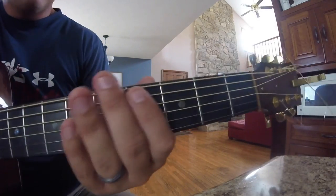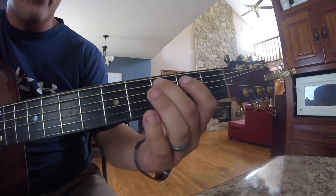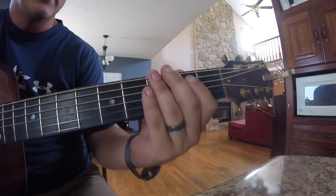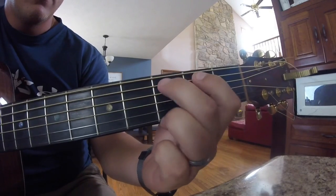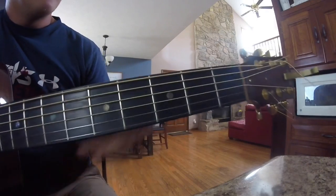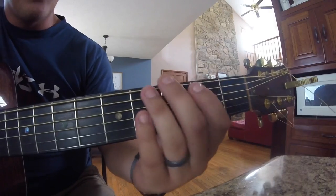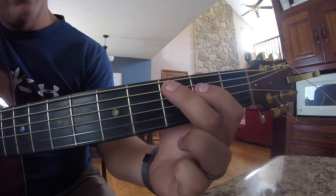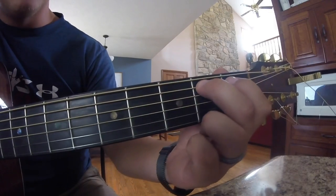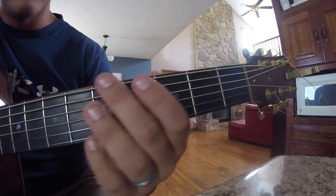What we're going to do is we're going to hit that top string twice and then on the A string we're going to go 2-3, and that's going to be the first part of it. Then for the next part, we're going to do the same thing — top string twice — then go 2-3 and then go back to 2 and pull off. So we're just going to pull off with our finger like that.